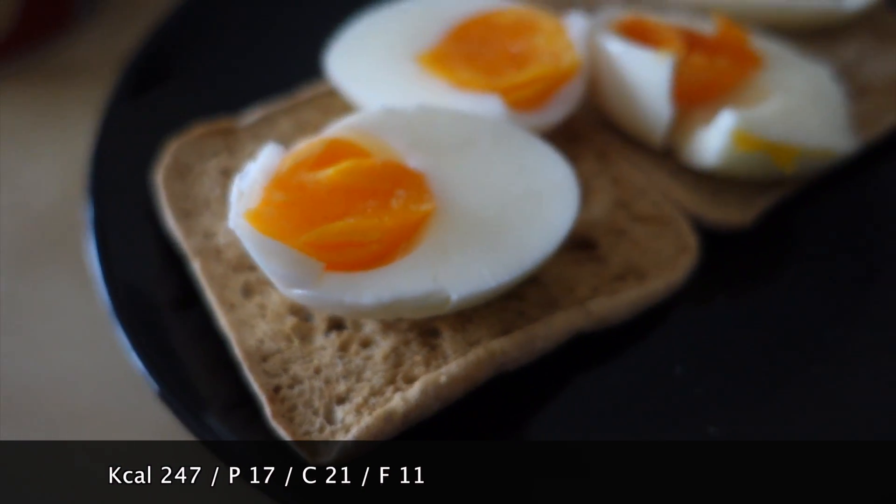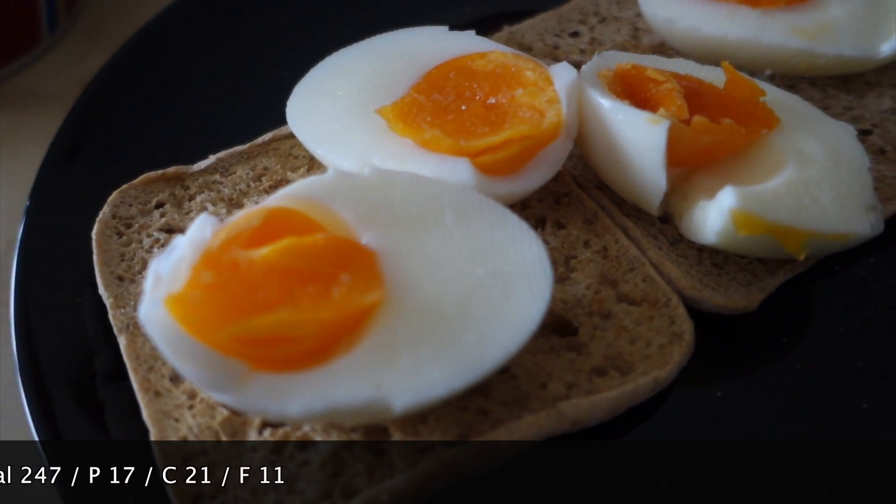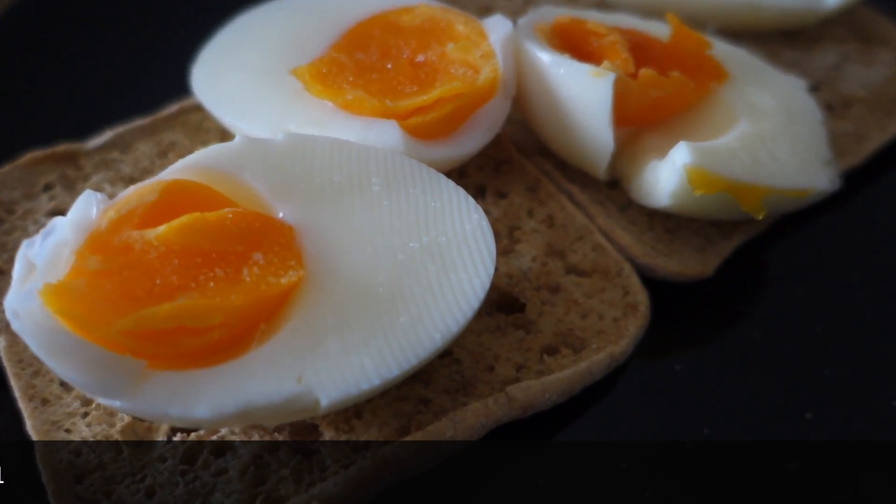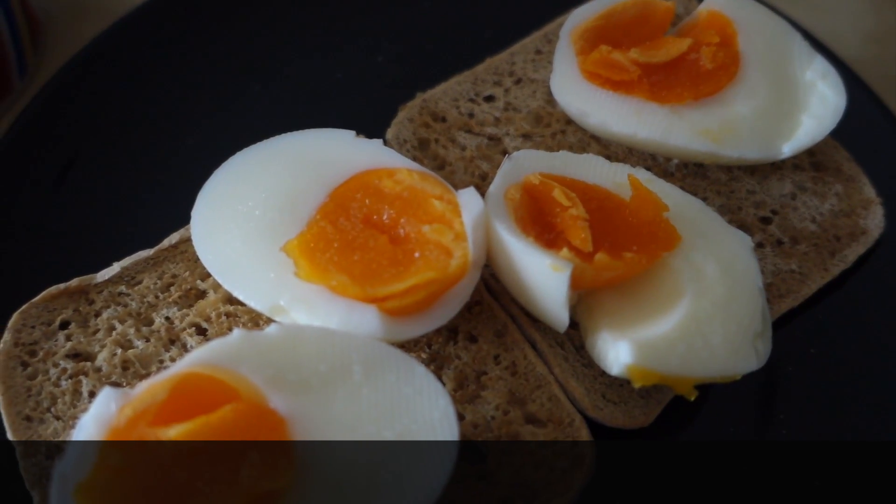There we go, and that's what it looks like. Very simple — two eggs, two pieces of bread which I've just put in the toaster, and a cup of black coffee. Going to enjoy this and I'll catch you in the next meal.